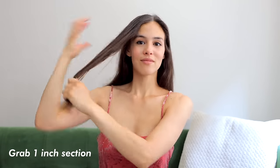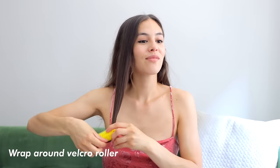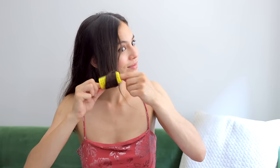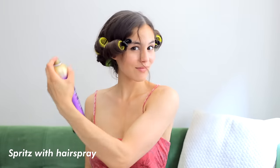The third method is if you want to get heatless curls but you don't want to wait an entire night till the next day. Dampen your hair a bit with a spray and grab a one inch section, brush it out so there are no tangles, and use a velcro roller to roll up your hair just like this. Using a hair clip or an extra large bobby pin, secure the roll to your head. Then repeat this all around your head by rolling up one inch sections with the velcro rollers. Once all your rollers are in, seal them with a hairspray and keep them in for one to two hours.